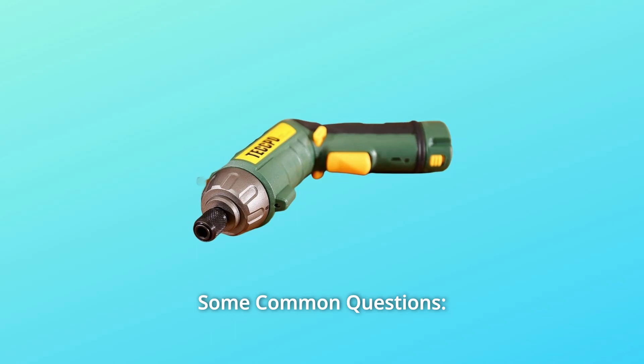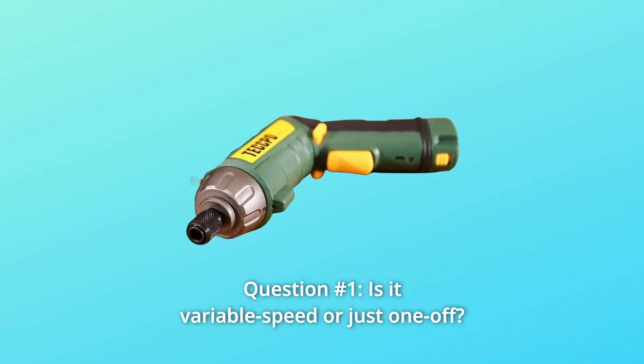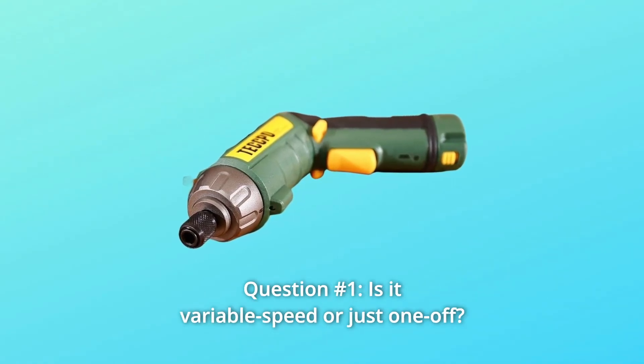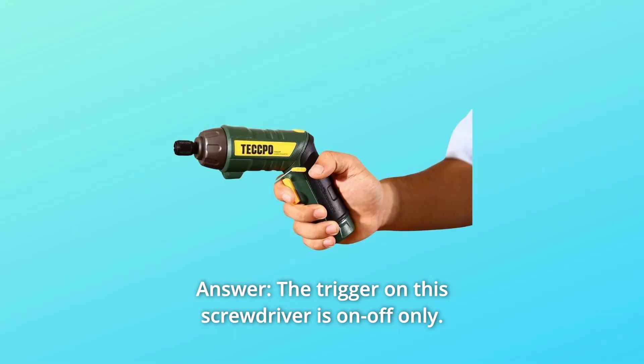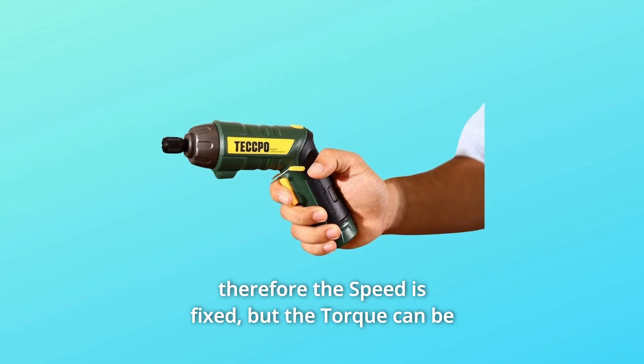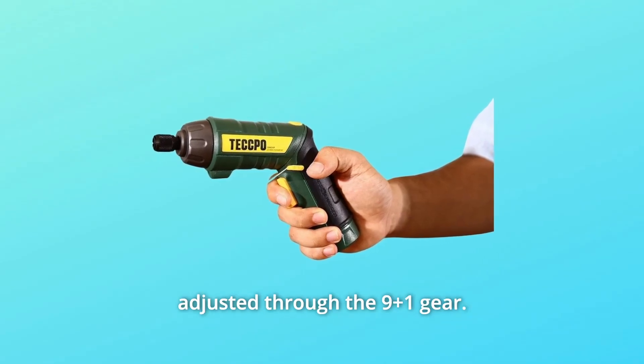And so much more. Some common questions. Question number 1: Is it variable speed or just on/off? The trigger on this screwdriver is on/off only, so the speed is fixed. But the torque can be adjusted through the 9 plus 1 gear settings.